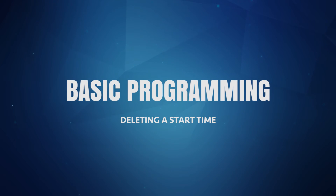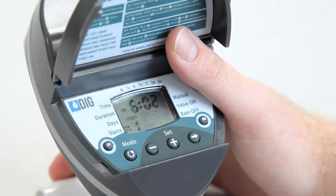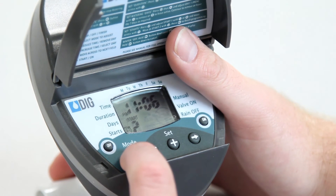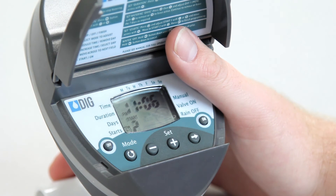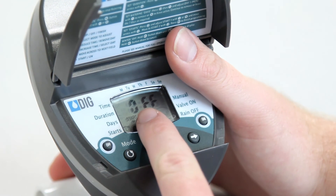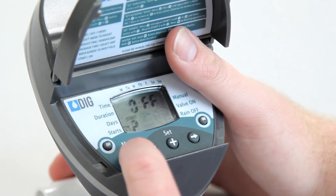To delete any start time, we need to change the starting hour until the word off appears. The word off appears between 11pm and 12am. First, push the mode button and bring up the start time you want to delete. The hour digit will be flashing. Now just push the plus or minus button repeatedly until the word off appears. Then push the mode button until the timer shows the current time. That's it! The timer is all programmed and ready to go.